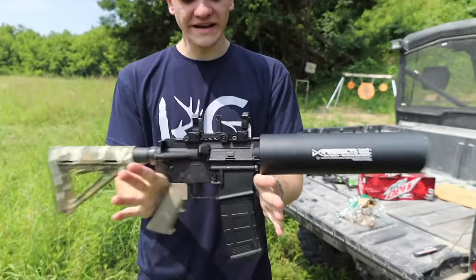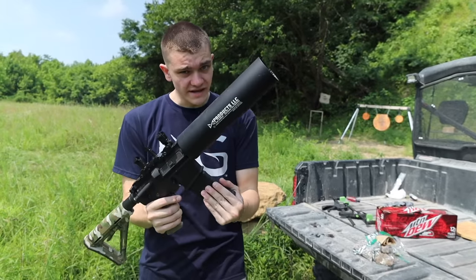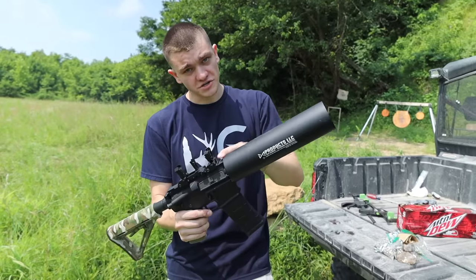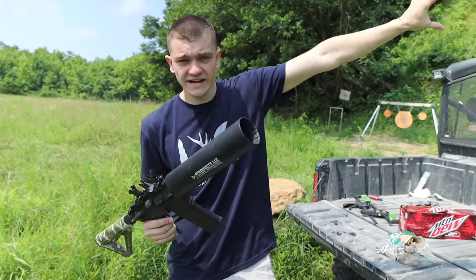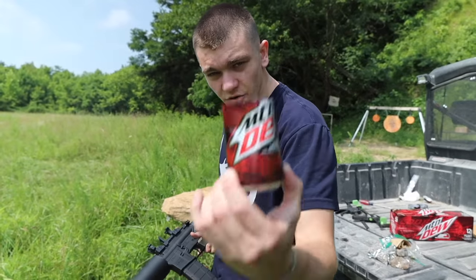But instead of a blunderbuss, we have a can cannon. If you're unfamiliar with what a can cannon is, it's an attachment that goes on top of an AR-15. You load blanks into it, load a can into it, and when the blank goes off, a lot of pressure creates in the tube and slings it out.